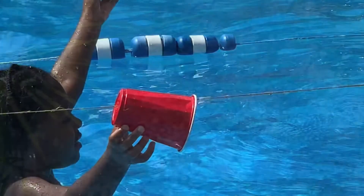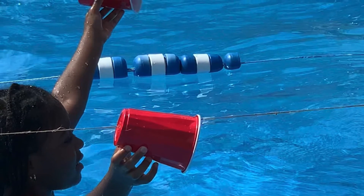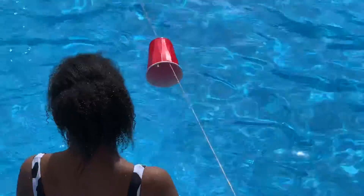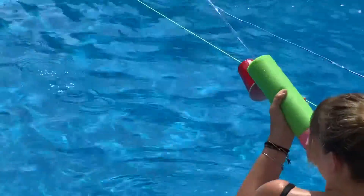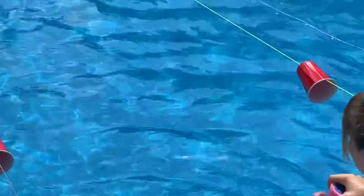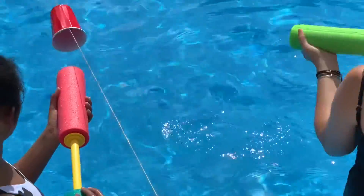So now you're ready. Have someone hold both cups at the same height so that you can start the race fairly. Count down and let go of those cups and start squirting. Each participant can follow the cup as it's squirted along the rope or the thread, and that will be a little easier to do.